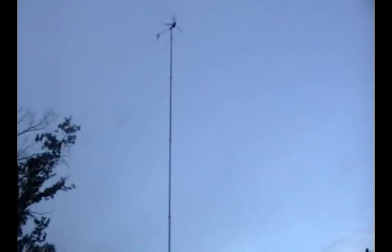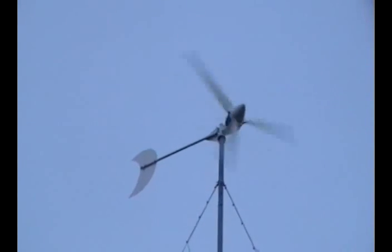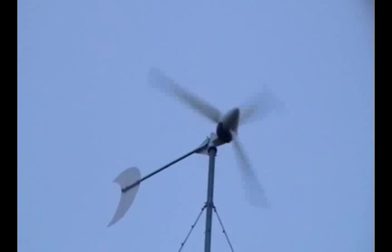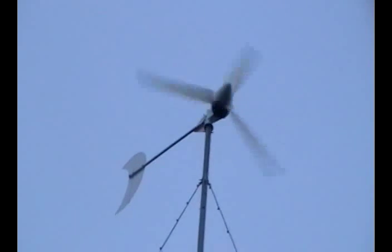It's kind of neat to listen to it and tell how much it's putting out. It's up to 1000 at least. I've seen the turbine get up to 3500 watts sustained for several minutes, which is pretty impressive. They rate it for 2.5 kilowatts, so to get an extra 1000 out of it is pretty good in my opinion.